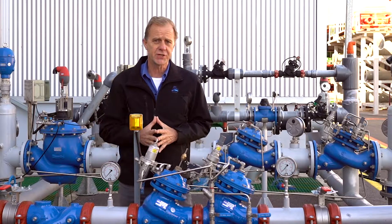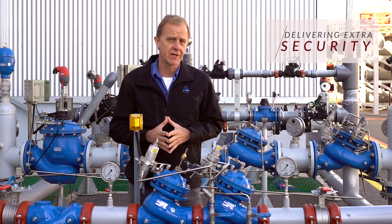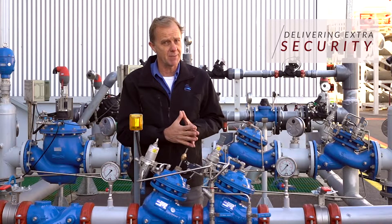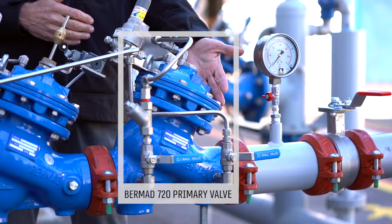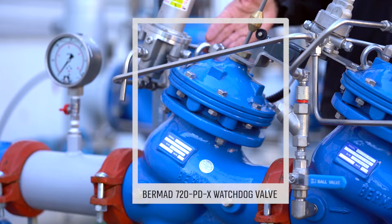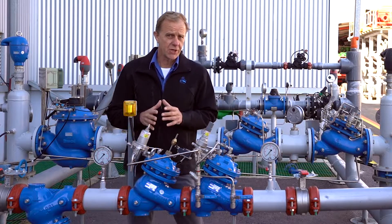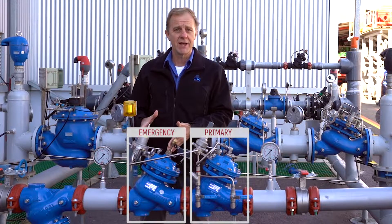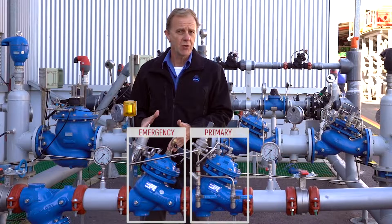This pressure reducing station is designed to give extra security in the case where there is a possibility of damaging overpressure to the consumer pipeline. The primary pressure reducing valve is set to the required downstream pressure while the emergency valve is set to a slightly higher pressure value. This emergency or watchdog valve remains fully open under normal conditions and will enter pressure reducing operation only if the pressure rises or meets its set pressure.